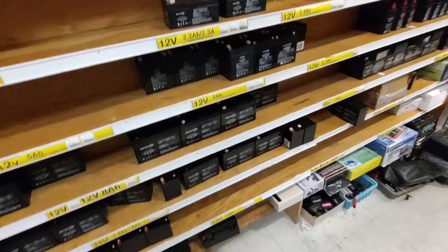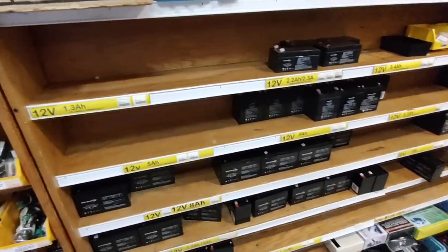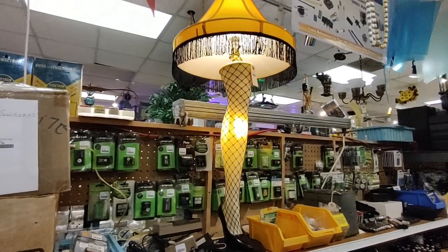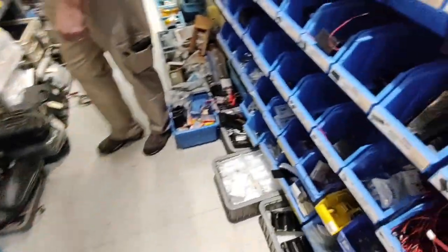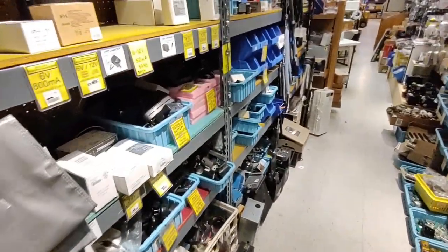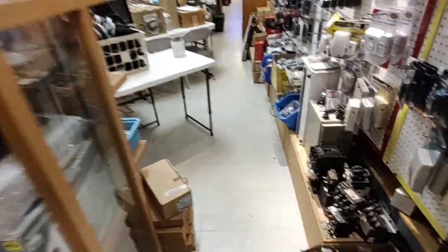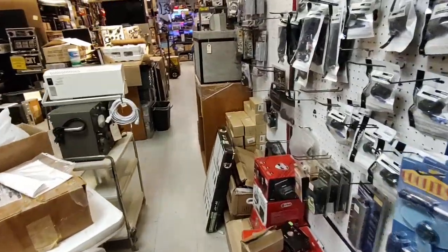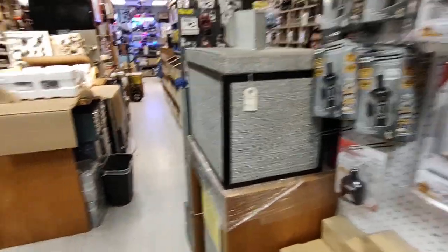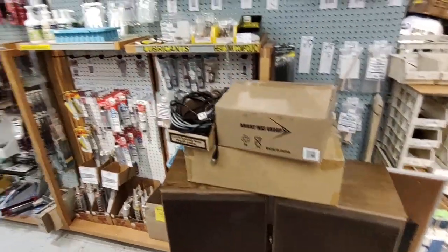Batteries - oh man, I just bought a battery for my battery backup too. I've got to quit buying stuff when I know I'm coming to a place like this. Relays. Contactors. Power inverters. Excuse me - just shopping, I'll holler if I can't find something.